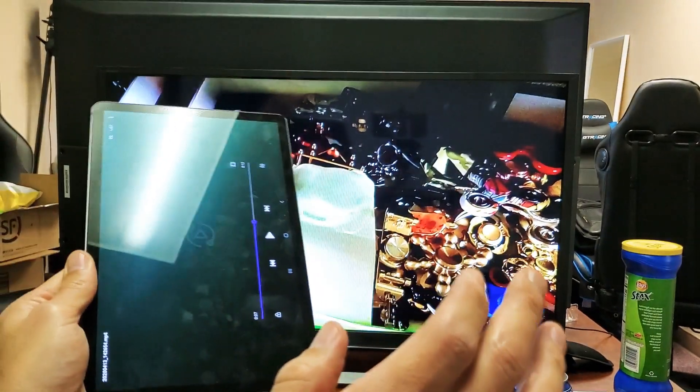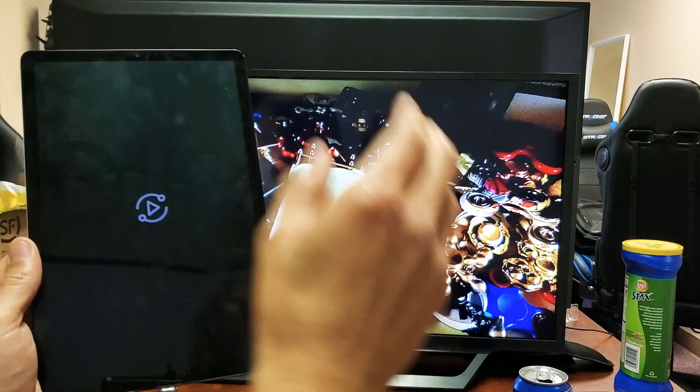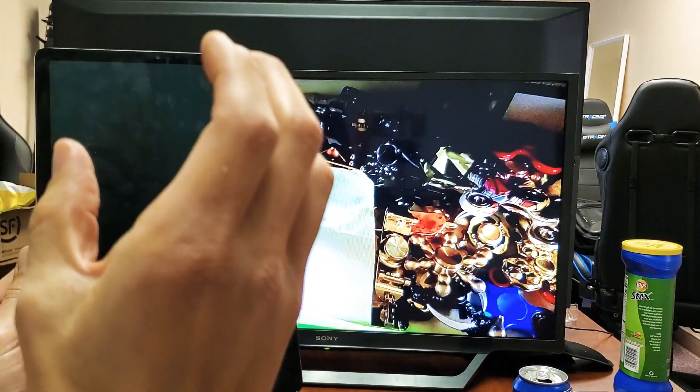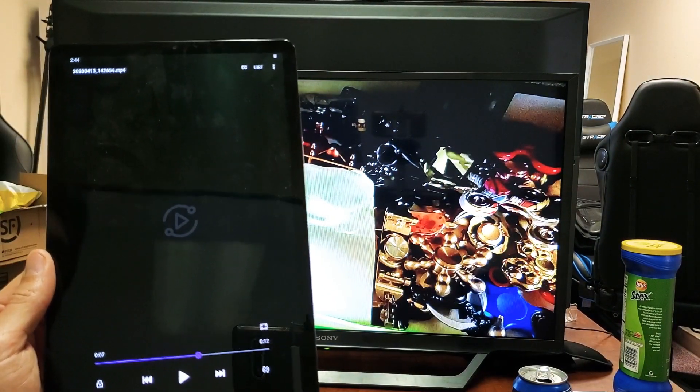Now you heard the audio. Take note: when we screen mirror, the audio comes out from the TV, not the tablet. But when we use Samsung DeX, the audio actually comes out from the tablet, not the TV. Right now we're screen mirroring.